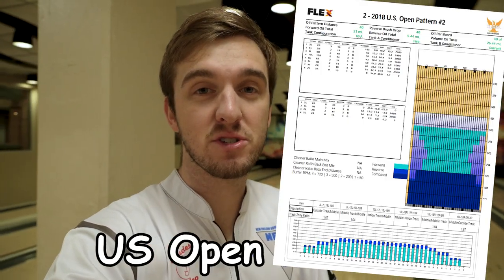This time it's reactive. We're here on the Sports Shot at WSU. This one is 40 feet, very flat, so it's going to be a really challenging pattern and hopefully I can put up a good game.